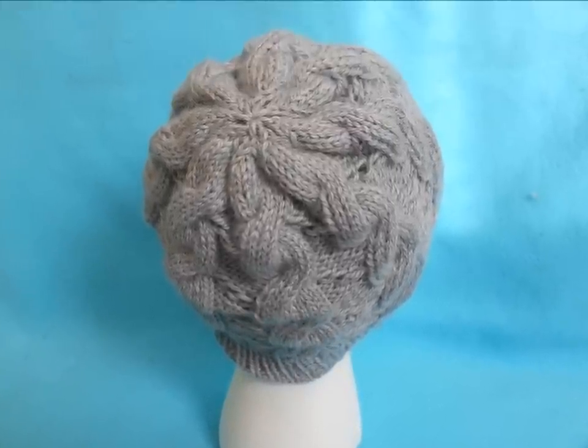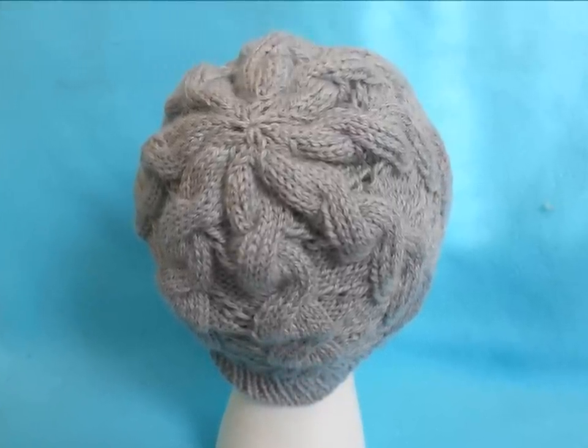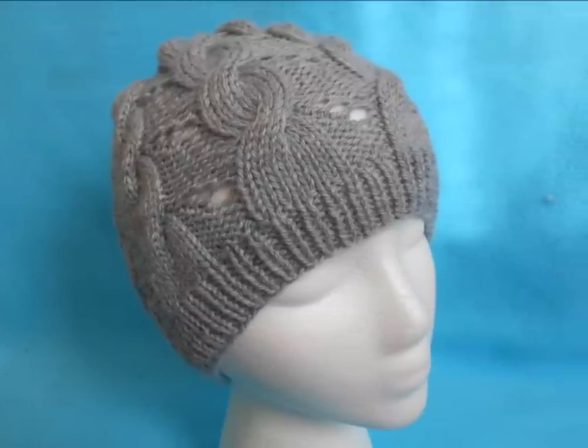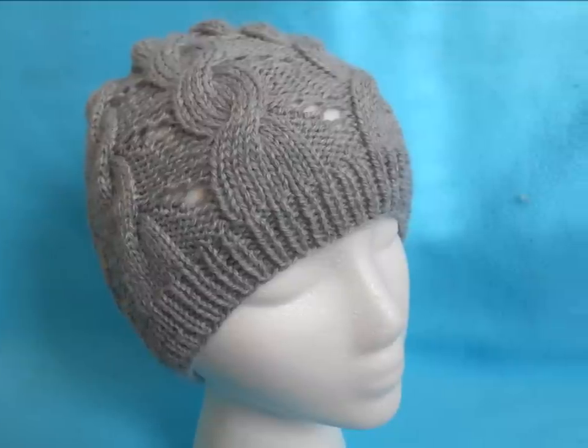Our Hermione-inspired hat has been completed and I think this one turned out pretty well. Please let me know down below if you plan on making this, and I'll see you next time. Thank you for watching.